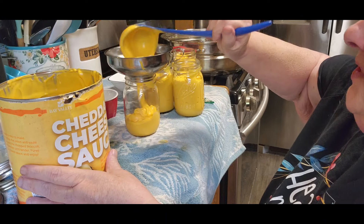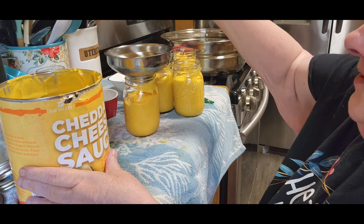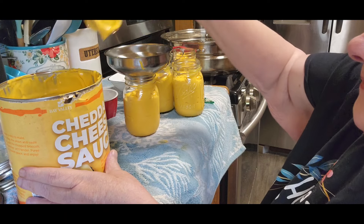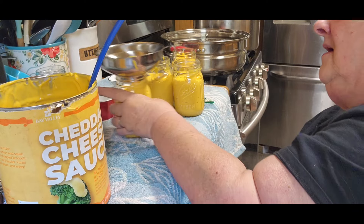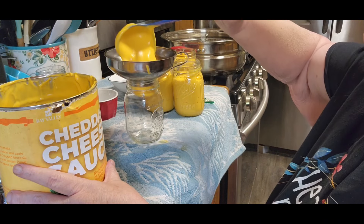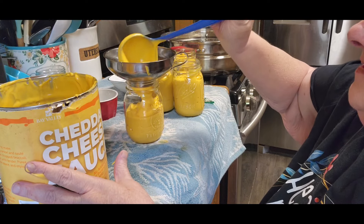Everything that you do — even if the USDA says it's safe — you check it out for yourself. You're your best judge for everything that you do. We have to give you a disclaimer so that we can't get in trouble. If you don't feel comfortable doing the cheese or anything else, don't do it. I have friends that do everything straight by the book, and that's fine. I don't do a whole lot of rebel canning, but the cheese and a few other things I do because it saves a lot of money.